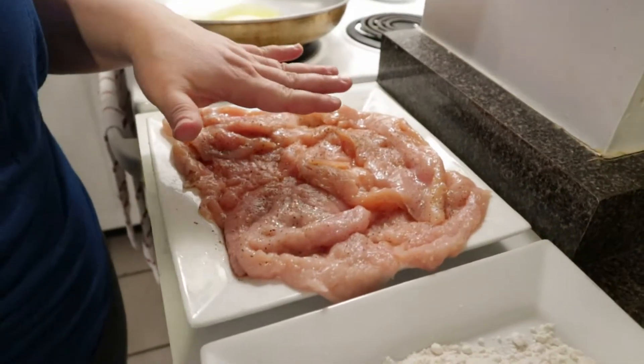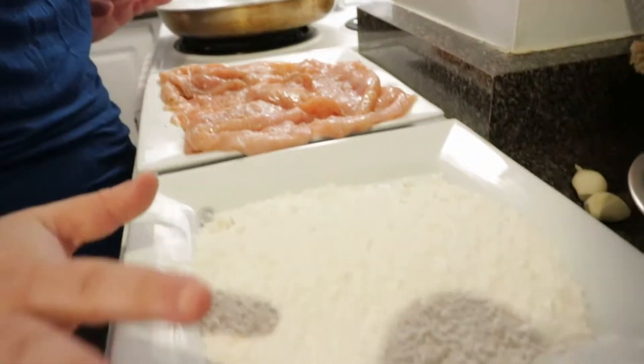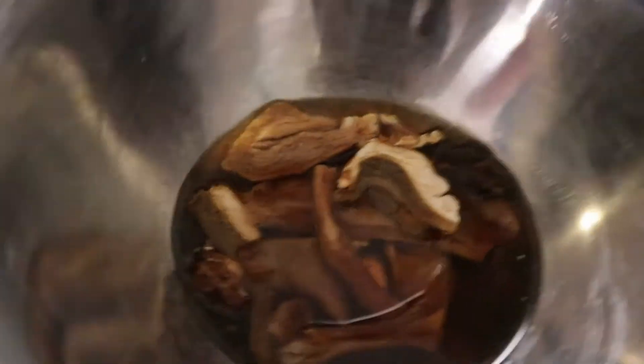So I have some chicken cutlets — three or four — I just cut them off, made them like a butterfly, and put a little bit of salt and pepper. Then I have simple flour, fresh mushrooms, a little bit of parsley, some dry mushrooms, a couple of garlic cloves, some heavy cream, and white wine.